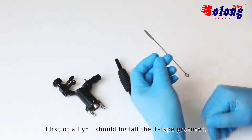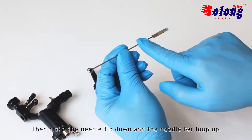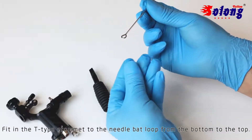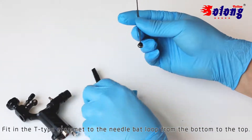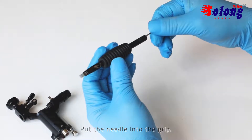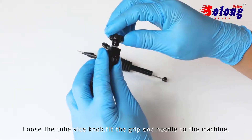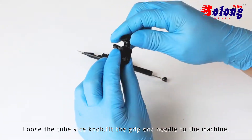First of all, you should install the cartridge. Then make the needle tip down and the needle bar loop up. Fit the cartridge to the needle bar loop from the bottom up. Put the needle into the grip. Loosen the tube knob, then fit the grip and needle to the machine.